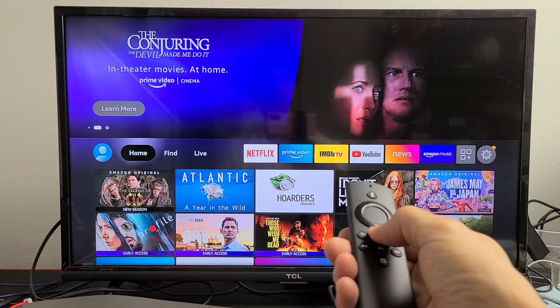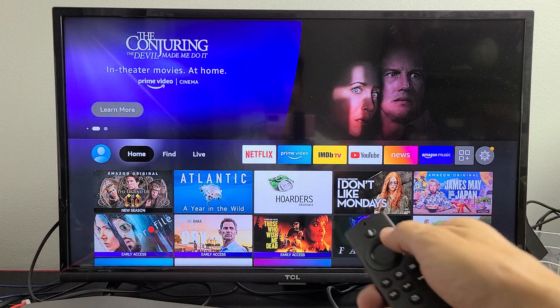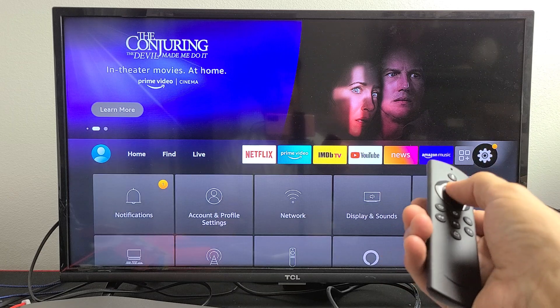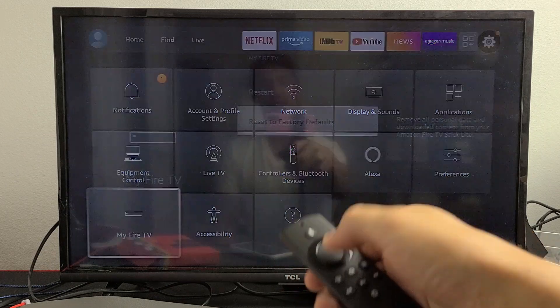Go ahead and click on the home button to get on the home screen, then you want to go to the settings — the gear icon. Move all the way over to the right and click OK. Then you want to go down to My Fire TV and click OK.